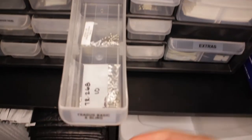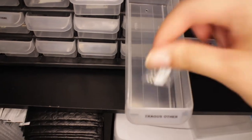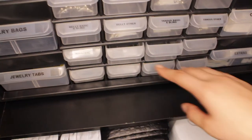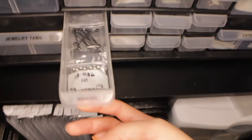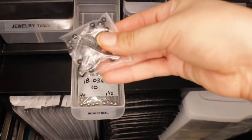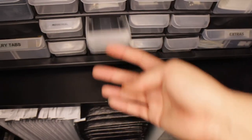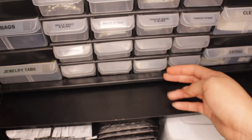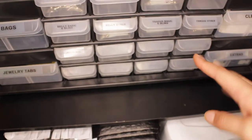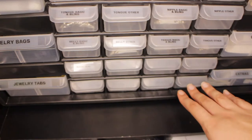Then we have tragus — again the basic and the bling. And tragus other does have one in it. The last thing I have in this organizer is industrial barbells — I just have plain silver and black industrial barbells. The rest of the drawers are empty and not labeled because I'm not exactly sure what I'm going to be getting or what order I want to put things in. So I just left those blank for now.